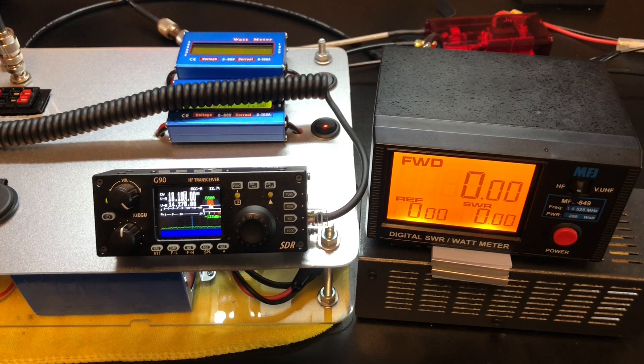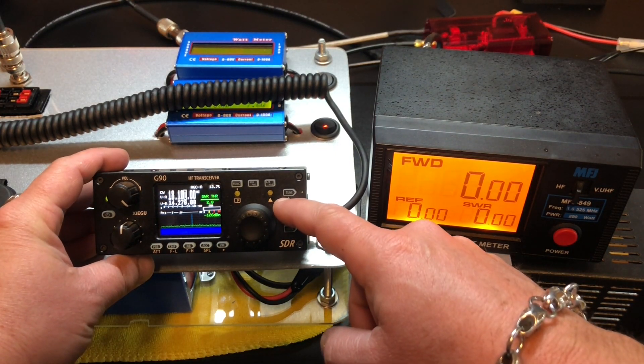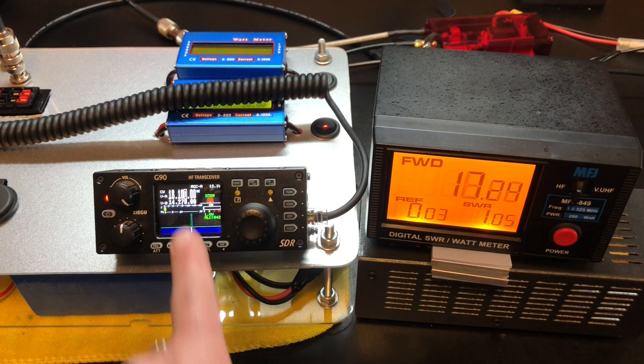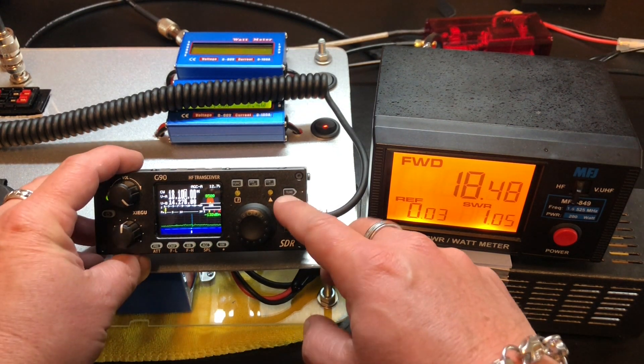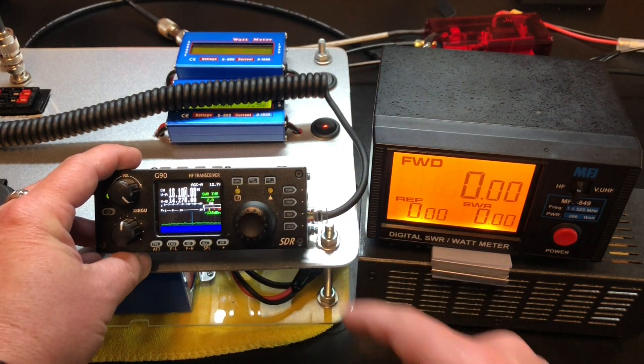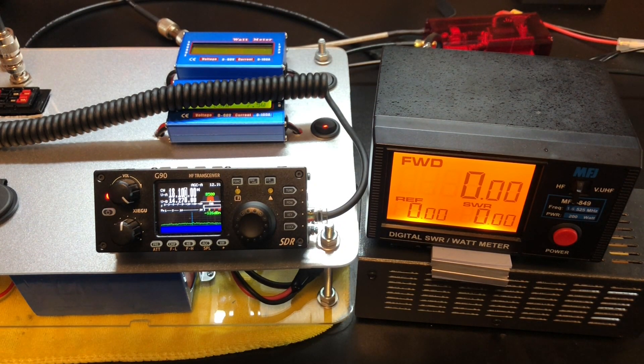Let's try the G90. I'm curious if we're going to have these SWR issues on the higher frequencies. On 17 meters at 18100, 1 watt on CW — SWR looks good there, 17-18 watts out. What happens if we go up to 5 watts? At 5 watts in, see our SWR is going up there — 42 watts out. That's 17 meters. Let's do the same thing on 15 meters, CW, middle of the band, 1 watt — SWR is freaking. Let's try 5 watts anyway — the SWR is not freaking out. I wonder if it needs more power.